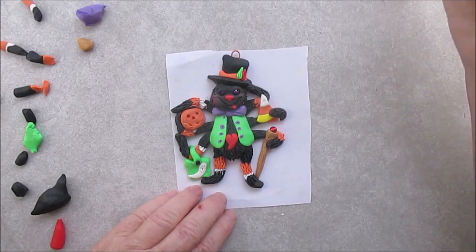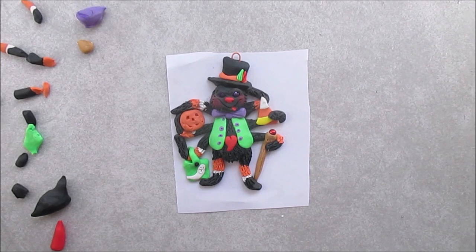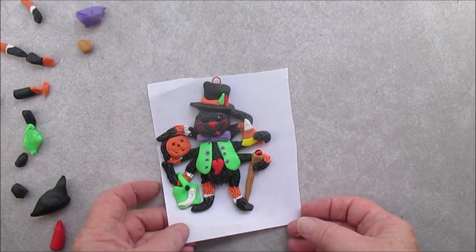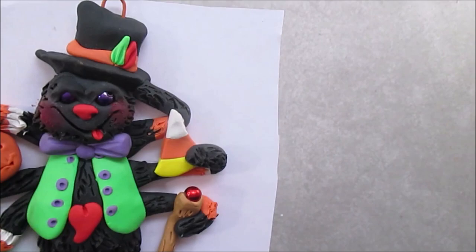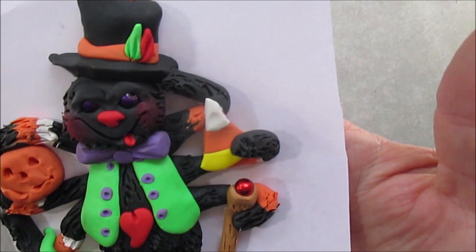I'm putting a little blush on him — it's hard to see, but it is there. Now you can see it. You can go a little heavier with the blush on this guy. And I do paint some details on after I bake him. Bake him according to the instructions on your package of clay. Those eyes look kind of weird, don't they? That's okay — it is Halloween.